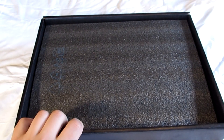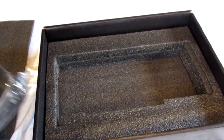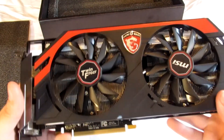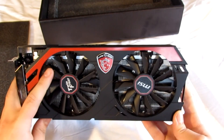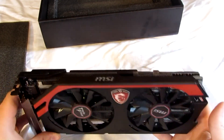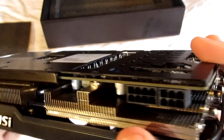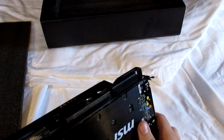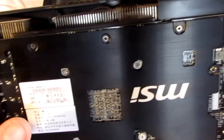Now let's go into the card itself. It comes inside soft cell foam and an anti-static bag in a very sturdy box. The card has a very nice, eye-catching design. You can see the Twin Frozr fans here — they cool very well and are very silent. On the top of the card you can see the 6-pin and 8-pin power connectors. On the side you can see the heat pipes running through the card. MSI also included a backplate, which you don't see on a lot of cards — it adds a very nice look to the back and you can see the graphics die right there.